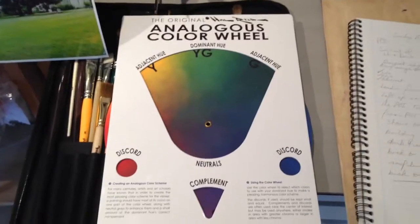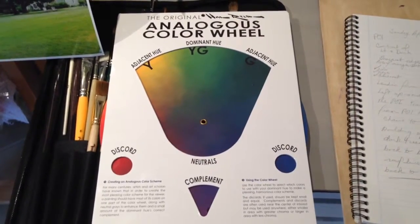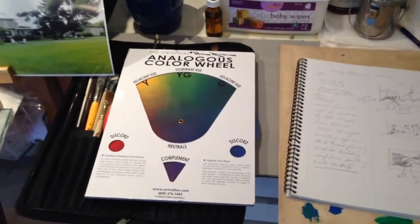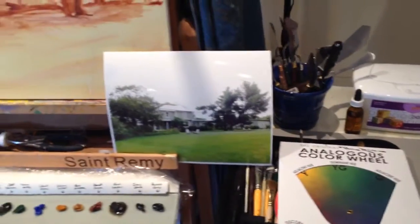I have a new color wheel. This one is really nice — it gives you your discord colors and your complementary color just at a glance. And I think this painting is going to be more on the yellow-green side.